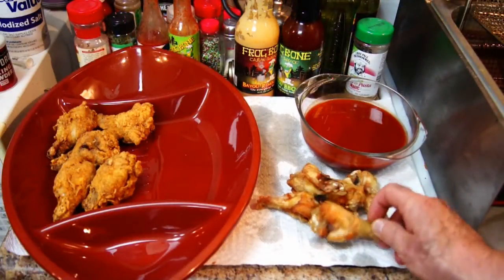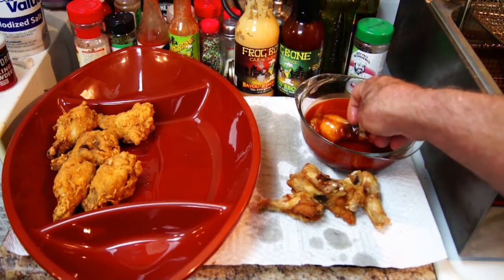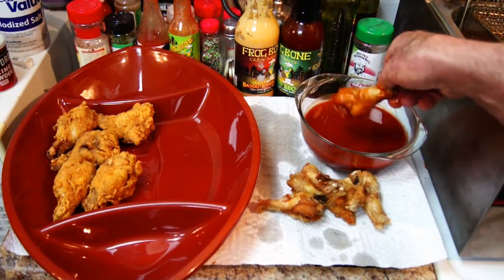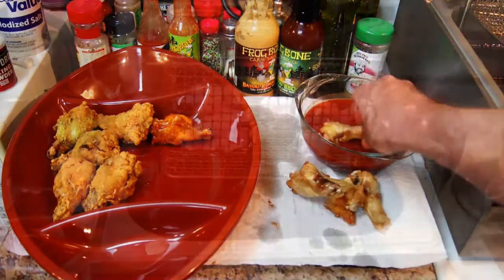I've let these drain a few minutes. We're going to go ahead and just roll them simply in this frog bone pepper sauce — that's all there is to it. From here, we're going to put them in the party tray right up against the fried chicken wings that we did earlier that we injected.